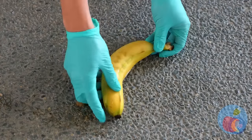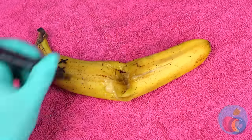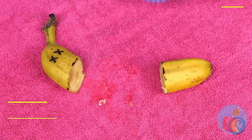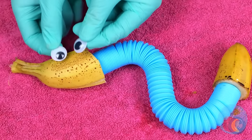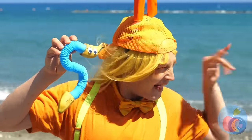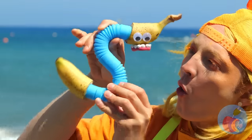Won't someone please think of the bananas? Don't worry - we can rebuild him. A pop tube can replace his middle. Add some snake eyes and it's... yes! But we're not done with him just yet. This'll put a smile on your face.